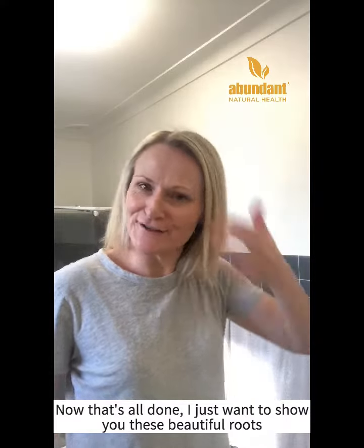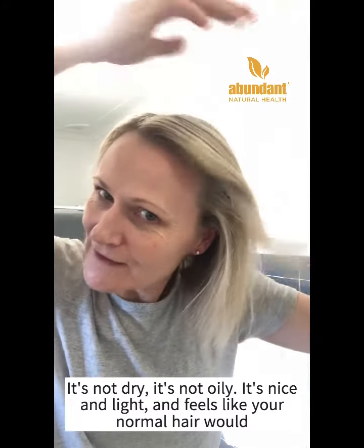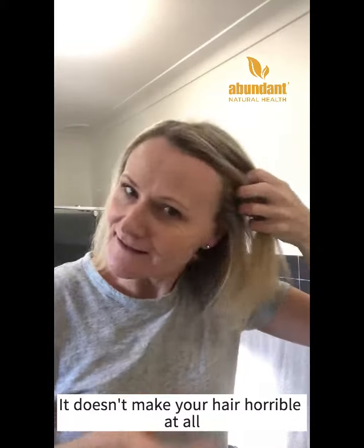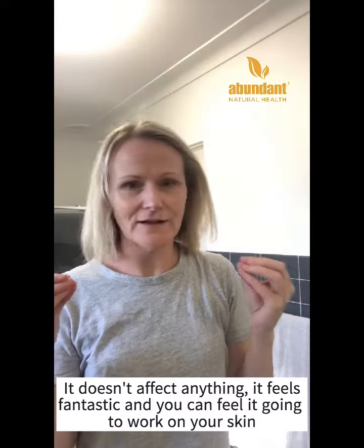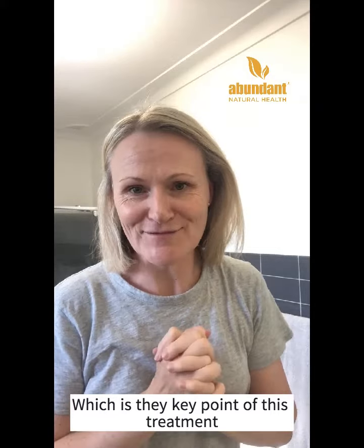Now that's done I just want to show you these beautiful roots. It's not dry and it's not oily — it's nice and light. It feels like your normal hair would after you've shampooed it with your treatments and whatever else you put in it. It doesn't make it feel horrible at all, it doesn't affect anything. It feels fantastic and you can still feel it going to work on your skin, which is the key point of this. I hope you enjoy it. Thank you.